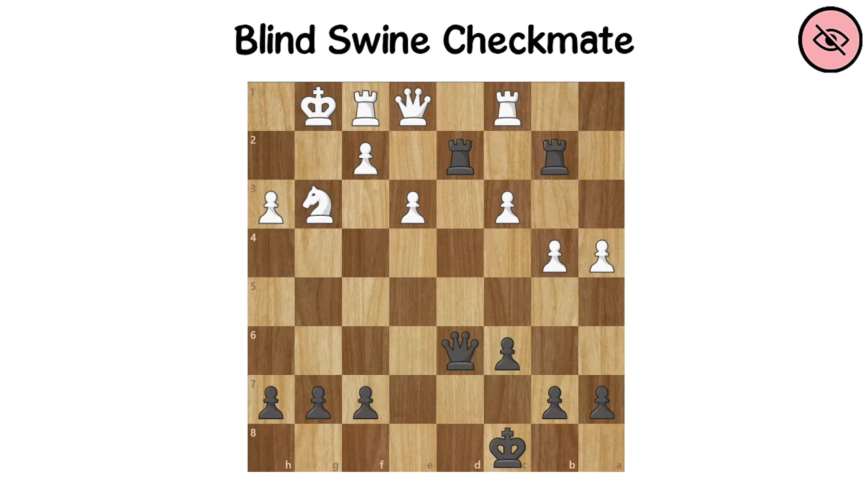Blind Swine Checkmate. In the Blind Swine Checkmate, two rooks work with each other on the seventh rank to deliver a checkmate.